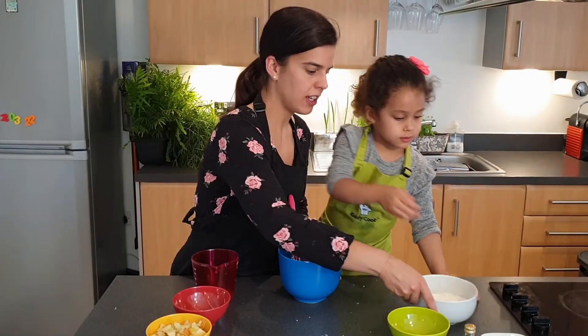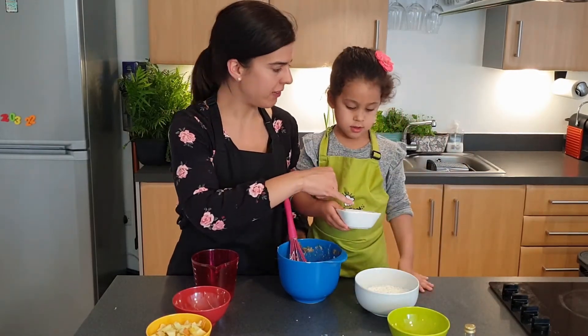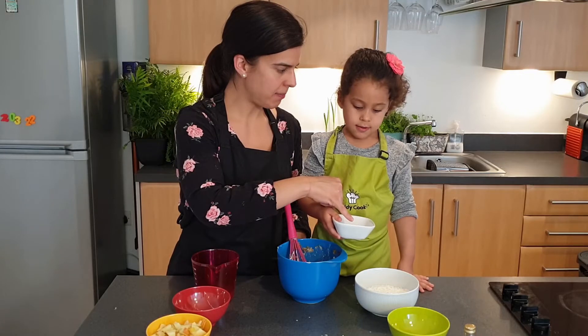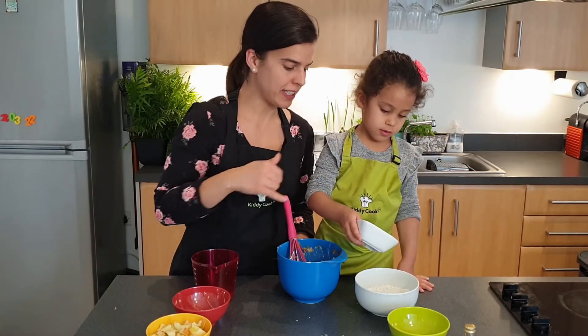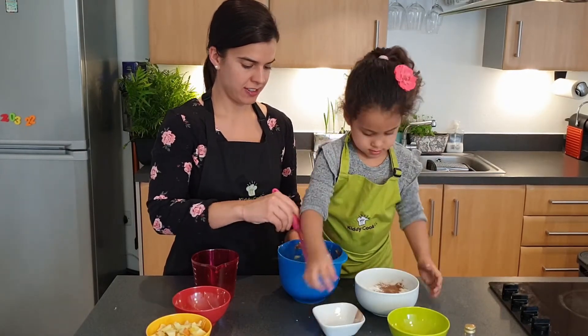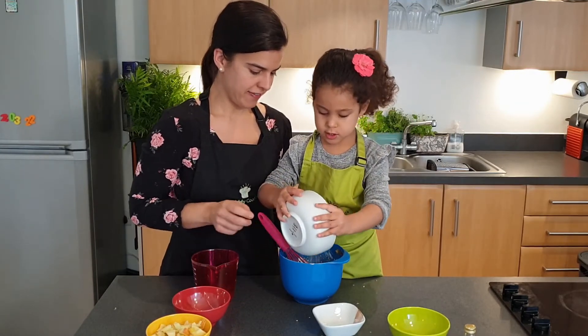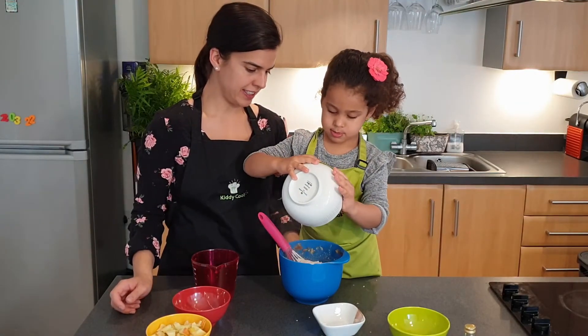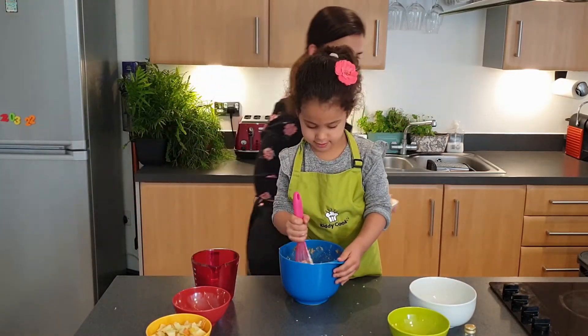Now we've got a mix of plain flour and whole wheat flour, and what do we have, Mia? Cinnamon, baking powder and bicarbonate of soda. So we're going to mix it into the flour and then add it to our mixture. Cinnamon, yeah. Good job, Mia. And mix.